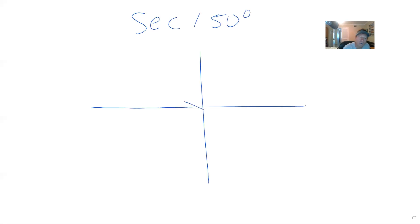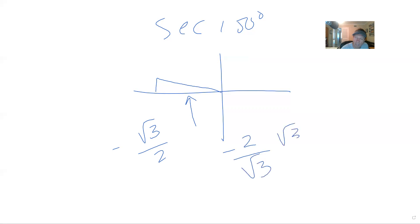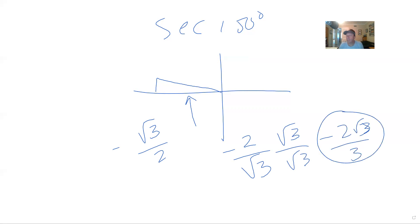Next one is the secant of 150. So there's 150 right there — it's 30 degrees from 180 in the second quadrant. Secant is the inverse of the cosine, and cosine is x. The x is long — long is radical 3 over 2, and it's negative because it's in the second quadrant. I turn that upside down and then rationalize the denominator, and I get negative 2 radical 3 over 3. You'll see that number a lot.